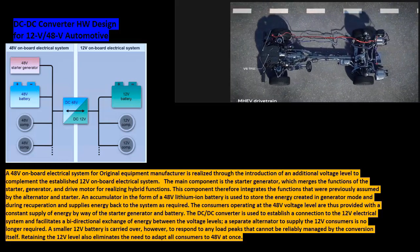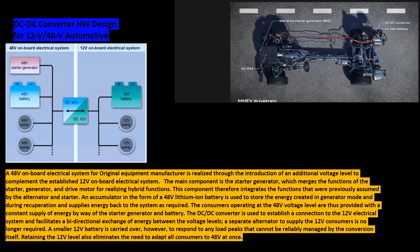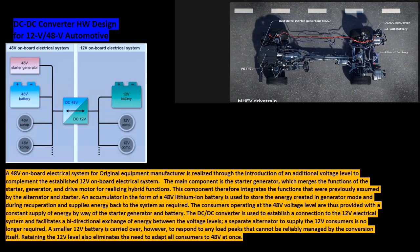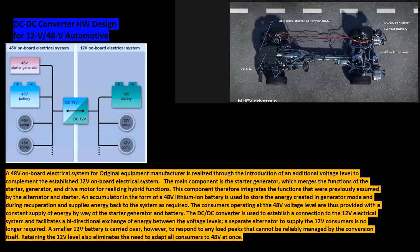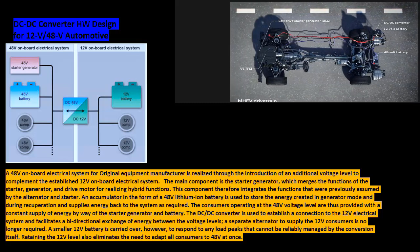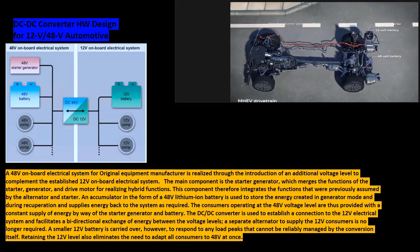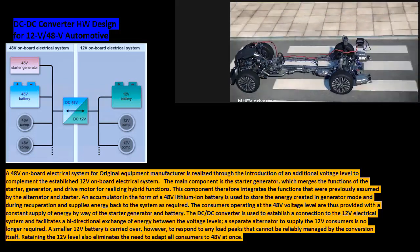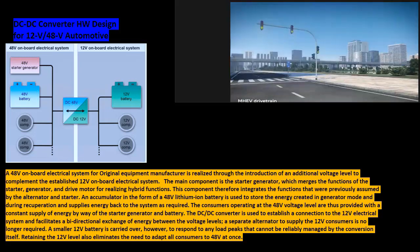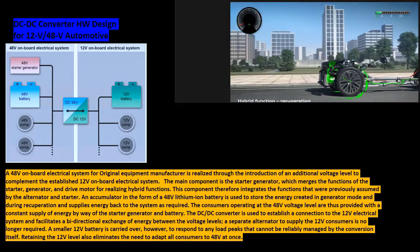The main component is the starter generator, which merges the functions of the starter, generator, and drive motor for realizing hybrid functions. This component integrates the functions previously assumed by the alternator and starter. An accumulator in the form of a 48 volts lithium-ion battery is used to store the energy created in generator mode and during recuperation, and supplies energy back to the system as required. Consumers operating at the 48 volts level are thus provided with a constant supply of energy.